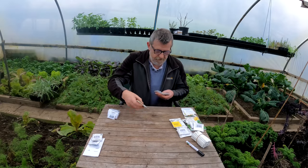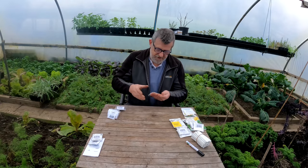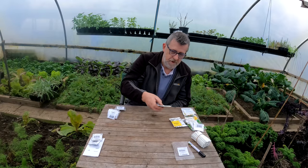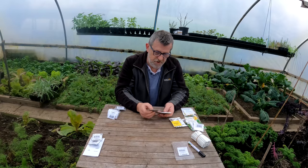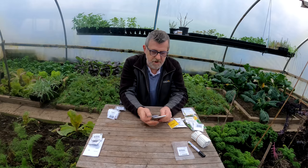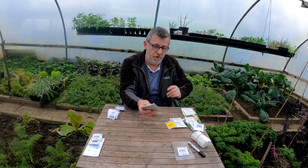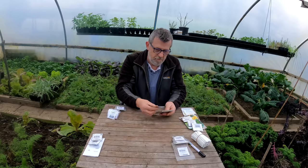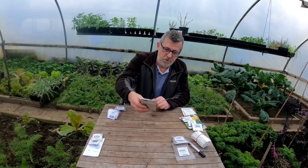Now I've got peas here - I'm going to be sowing those this week because they're for pea shoots. And carrots - I've got two types here, Amsterdam 14 and the Early Nonce. I've got two containers over there in the corner, they're going in there this week.